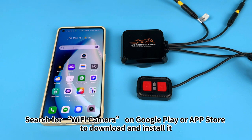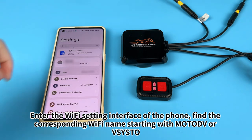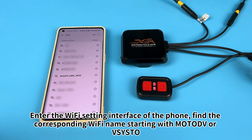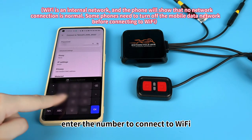Search for Wi-Fi camera on Google Play or App Store to download and install it. Enter the Wi-Fi setting interface of the phone, find the corresponding Wi-Fi name starting with Motor or Vista. Enter the number to connect to Wi-Fi.